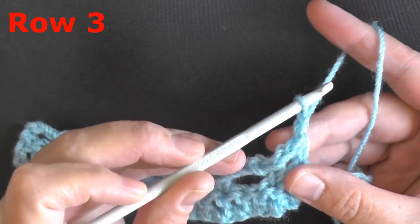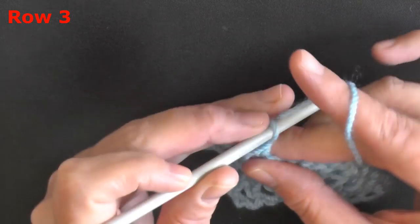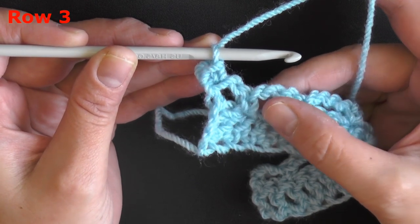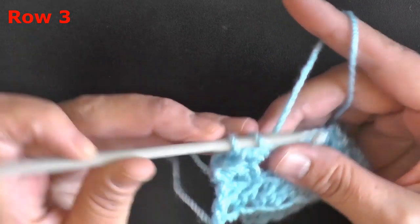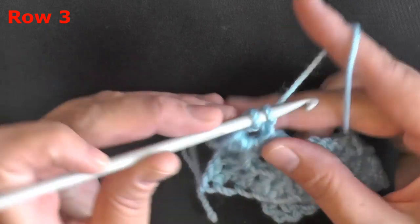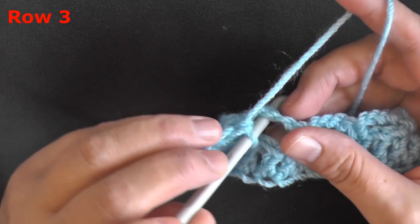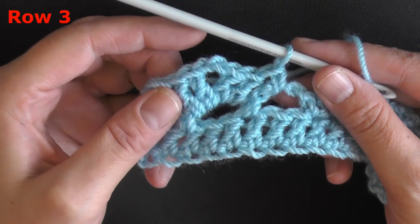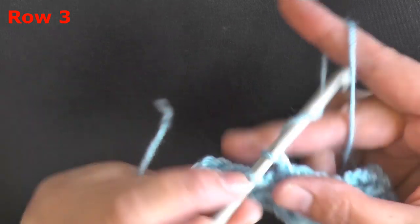For row 3, chain 1 and turn. Single crochet in the very first half double crochet of your row. Then, skipping the first chain 1 space and moving into the first chain 3 space, make your first shell: put 2 double crochets worked in that chain 3 space, then chain 2, then put 2 more double crochets — all worked in that same chain 3 space. Then in the next chain 3 space, anchor it down by putting a single crochet.